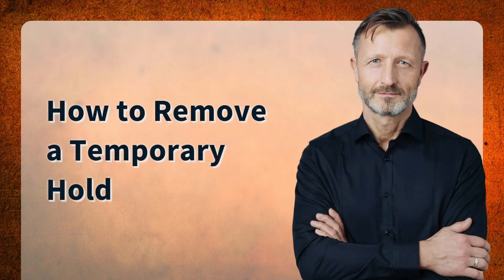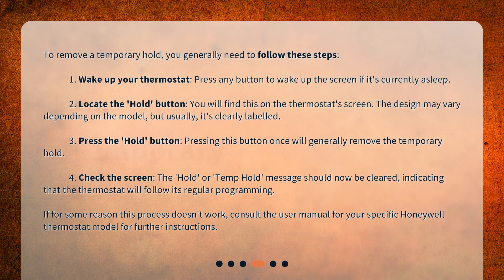How to remove a temporary hold? To remove a temporary hold, you generally need to follow these steps. Step 1: Wake up your thermostat. Press any button to wake up the screen if it's currently asleep.